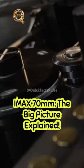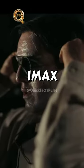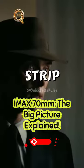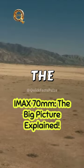Did you know what IMAX 70MM is? It's a movie format that presents films in an impressively big and clear manner. IMAX 70MM is different from regular movies because it uses a bigger film strip. The film strip is like a long piece of paper that has pictures on it. The bigger the film strip, the bigger the pictures can be.